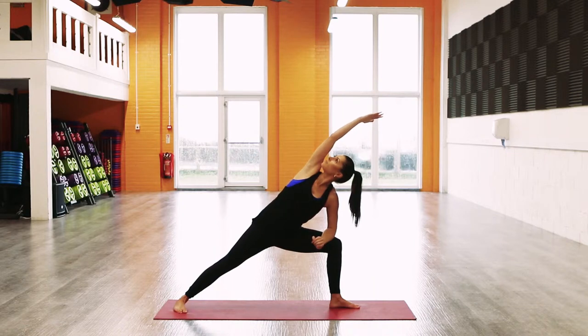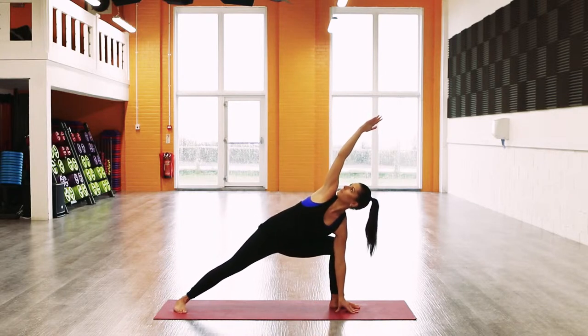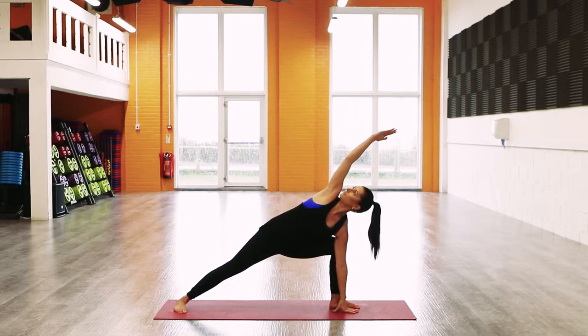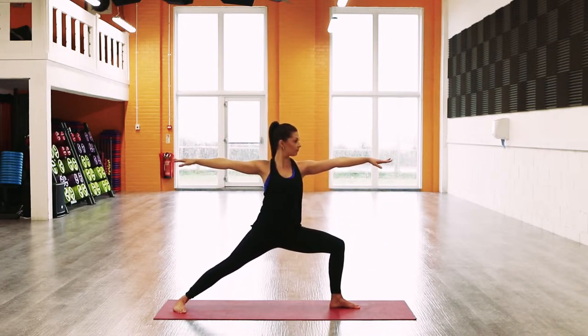Drop the left forearm to the left thigh and inhale, take the right arm up and over, maintaining openness in the chest. If you want, you can take the gaze to the hand. Option to take the left hand all the way down to the mat, or use a block to come down halfway.